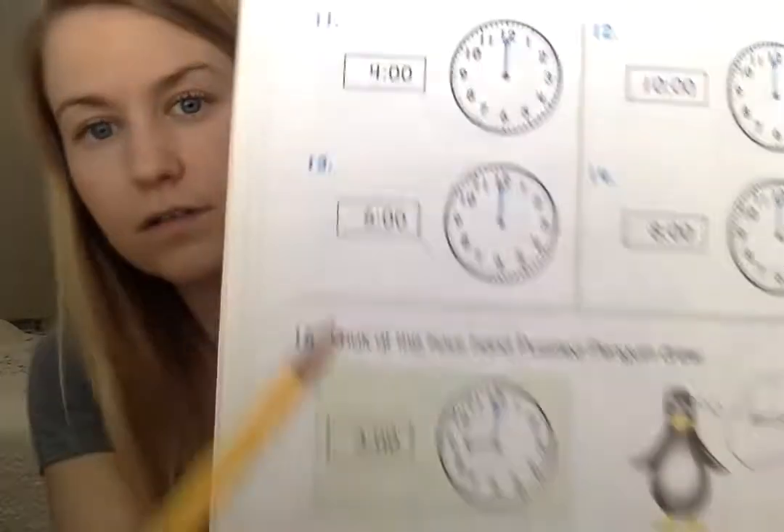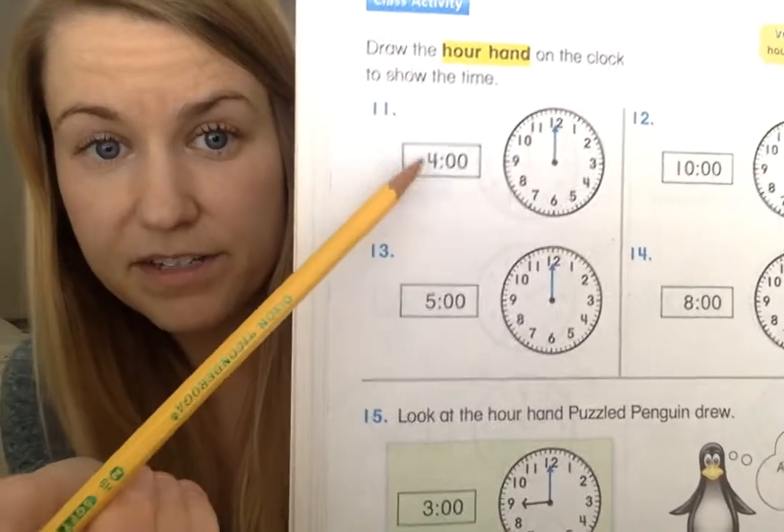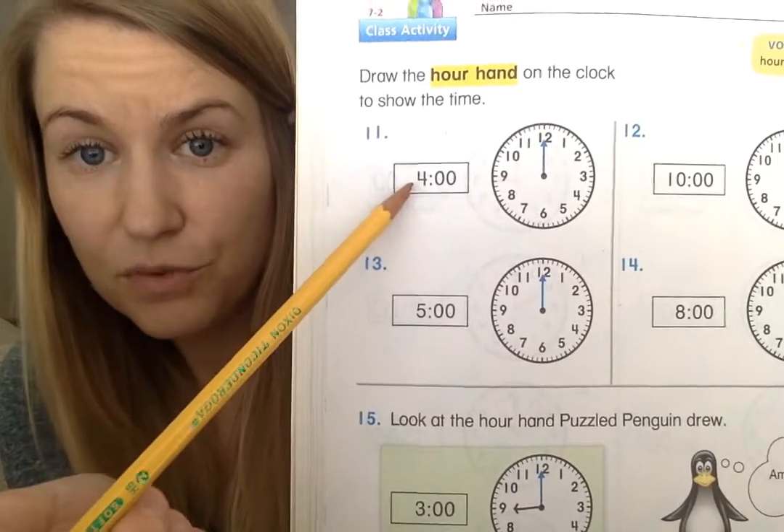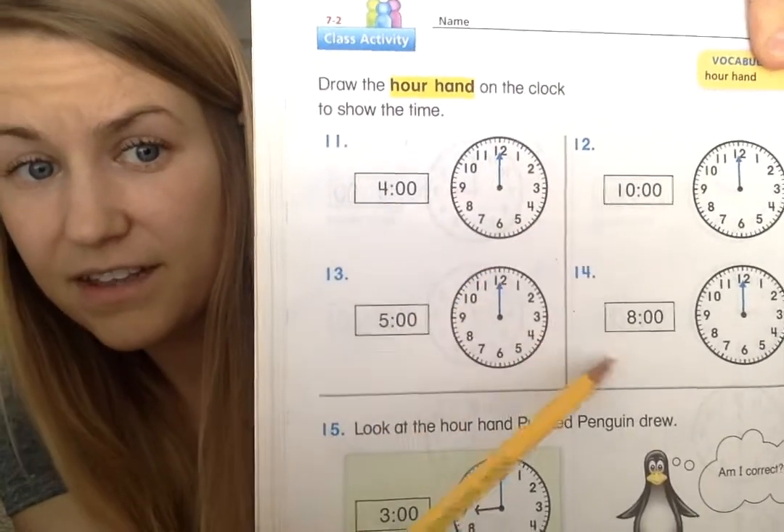You can just read it by the numbers. We see the hour, a colon — a colon is a little symbol we use in time to separate the hours and the minutes. So we have the hours, four, colon, zero minutes. That means four o'clock, five o'clock, ten o'clock, and eight o'clock. But what it's asking you to do is draw the hour hand on the clock. When you do this, make sure your hour hand is not as long as your minute hand, otherwise it's going to look like you've got two minute hands.